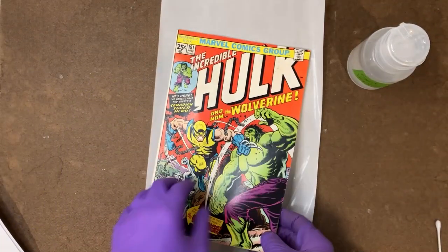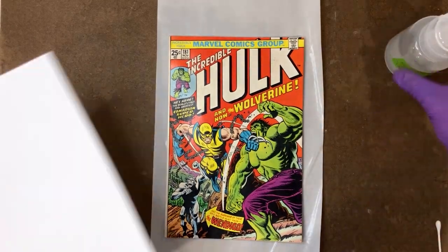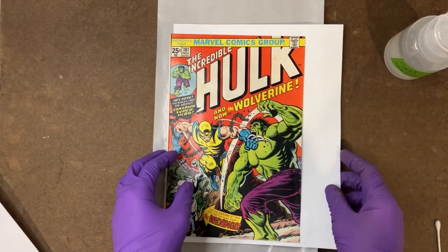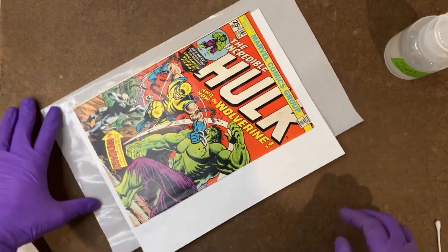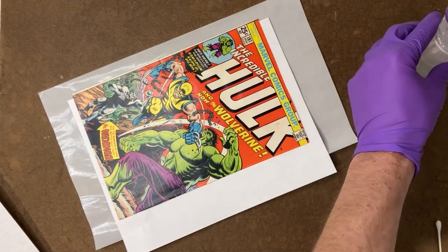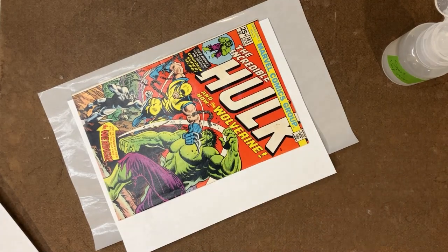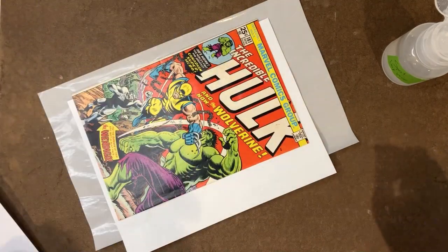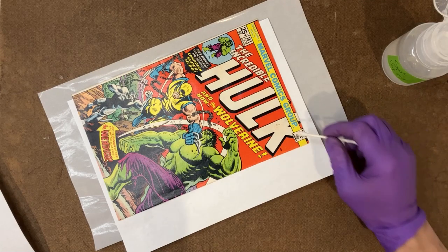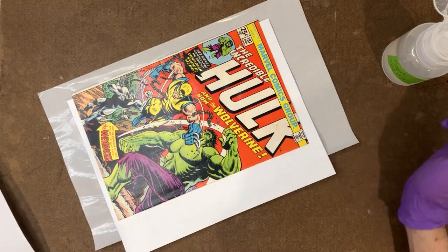So I'm going to continue treating this with the blue light. But because these spots are so much darker than the surrounding area, I want to try to even them out. I'm going to do a little bit of spot hopping on those very localized areas. You want to be really careful because it is possible to remove some gloss, and CGC will ding that as a defect in the grade.